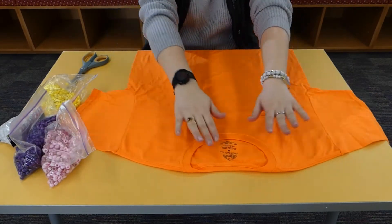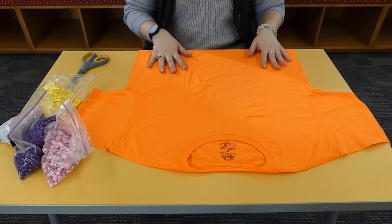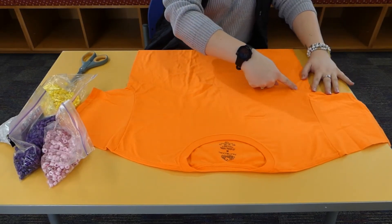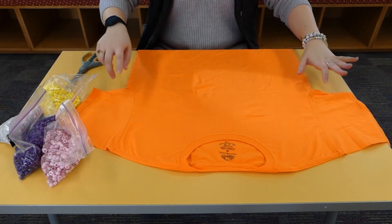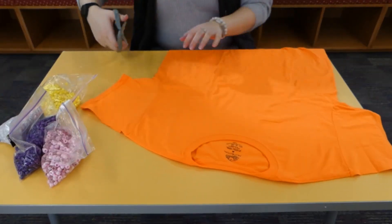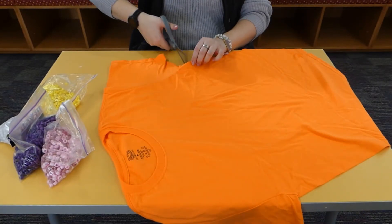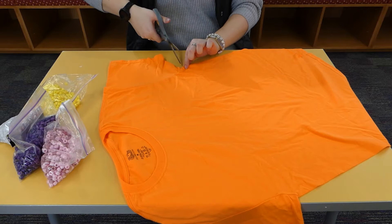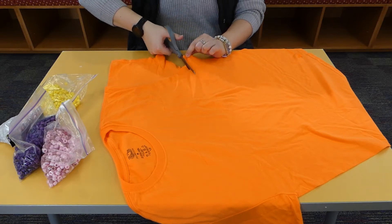The first thing you want to do is spread out your t-shirt. Now we're going to cut off the sleeves and then cut right around here, so we're just going to have the top half of the t-shirt. Cutting off the bottom first, using the bottom of the t-shirt as a guide — it does not have to be perfect.